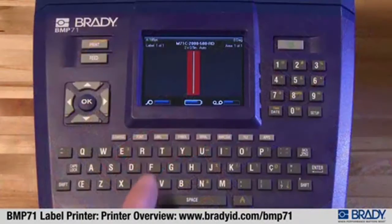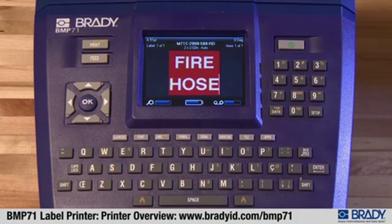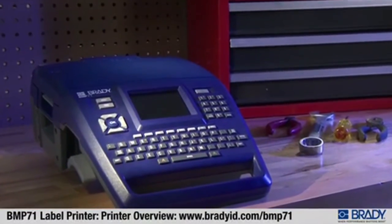A 12-month warranty and optional service agreements. Most importantly, labels printed with the Brady BMP71 stick and stay stuck, assuring your labels will be there years down the line.